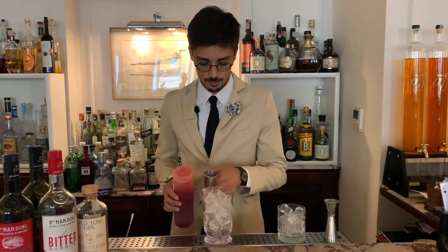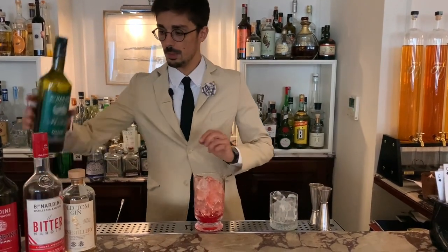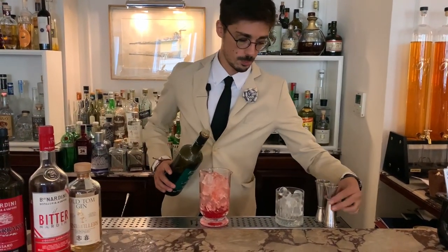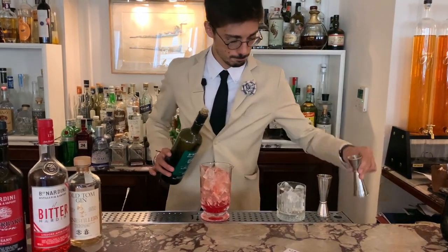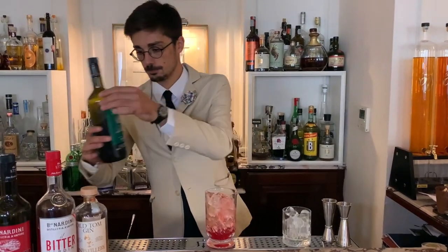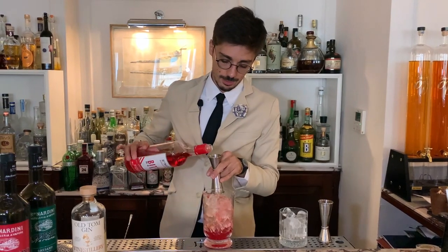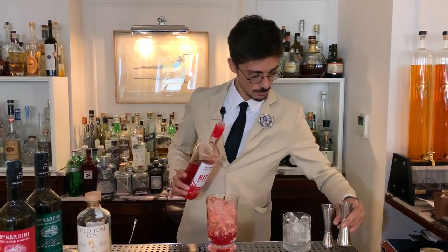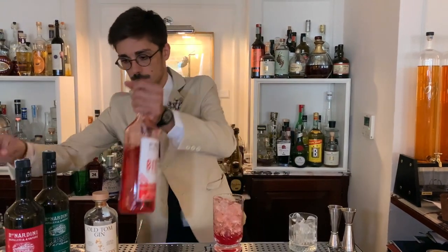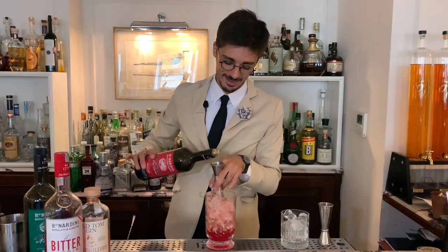water and sugar. We made it with a touch — a spoon of Fernet from Nardini House, bitter Nardini from Nardini House, and rubar bitter from Nardini House.